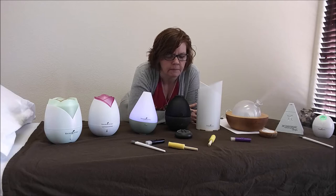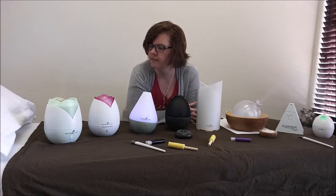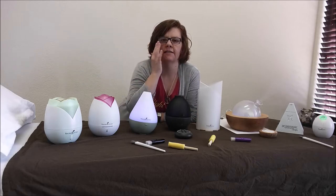Let me try breathing it in. Mmm, it smells so good. I have peppermint and rosemary diffusing in most of them, and then Treasure of the Season in a couple of them, so it's kind of cinnamony.